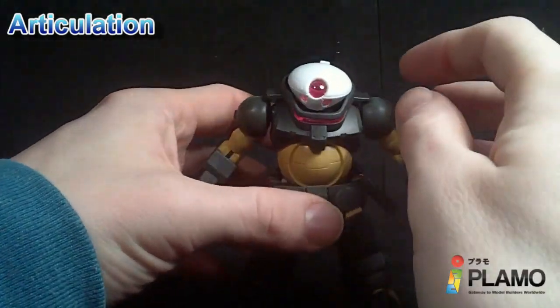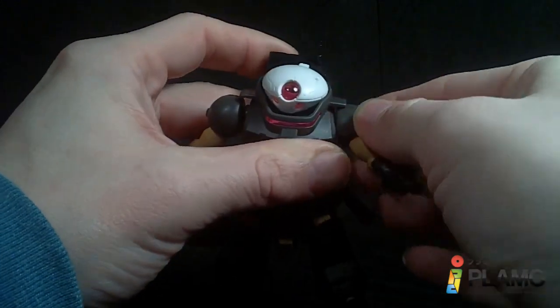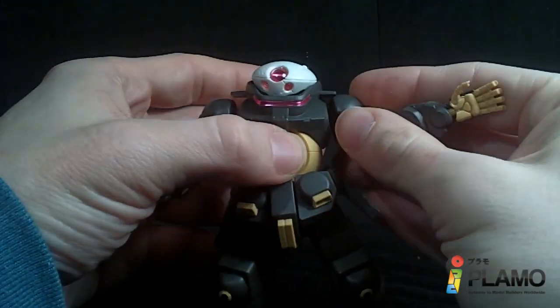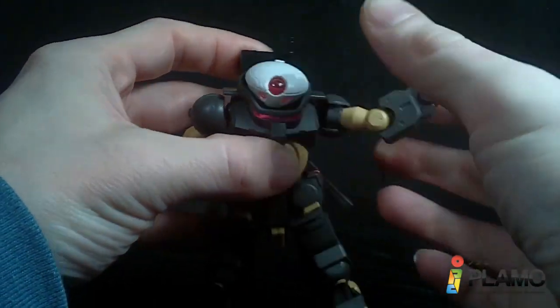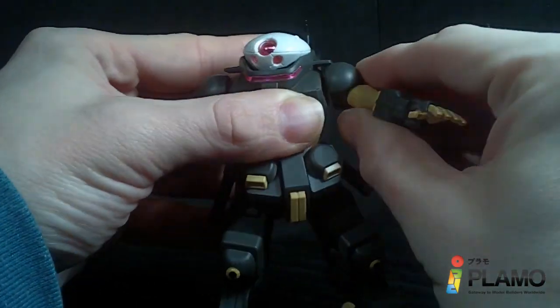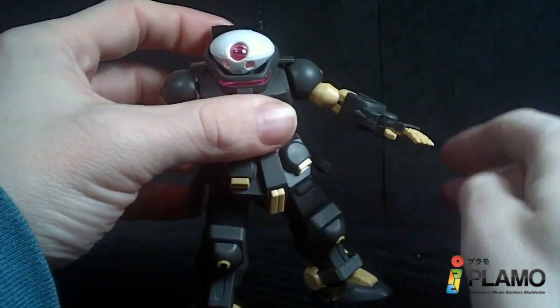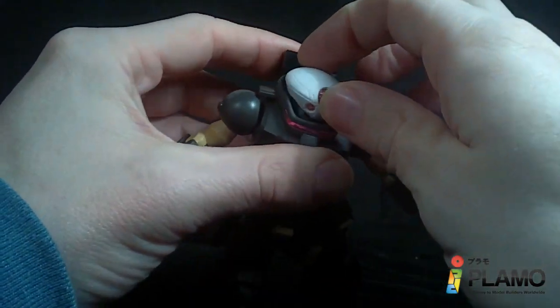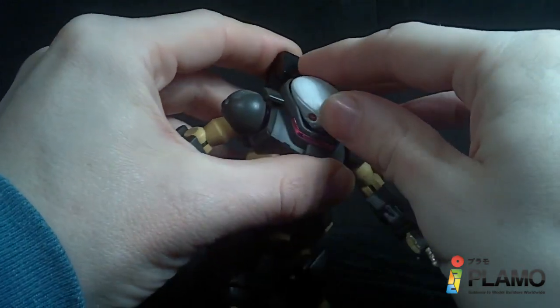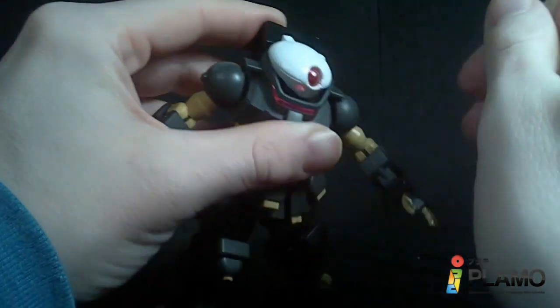Well, I say the design is pretty good, but I wish they had lifted these fins off, because the arms are limited — you have to force the arms out to get them forward like that. And they can only go that far out. That's it. The head is also limited because of the collar. You have a tiny bit of forward and back and up and down, and it will rotate without a problem, which is good.